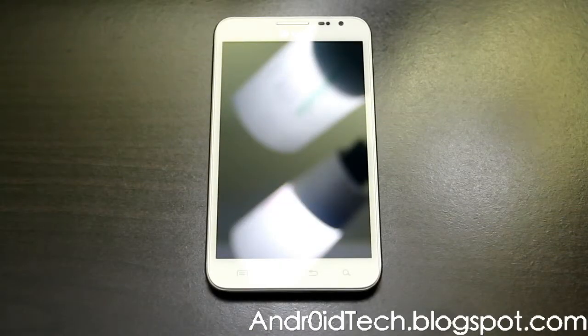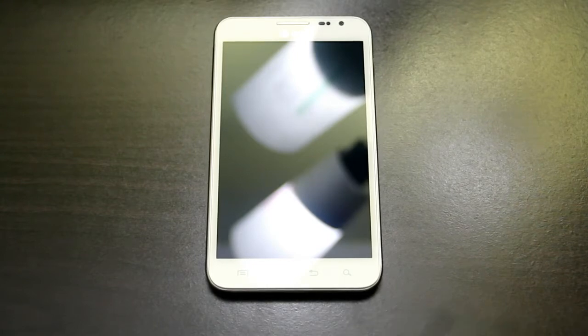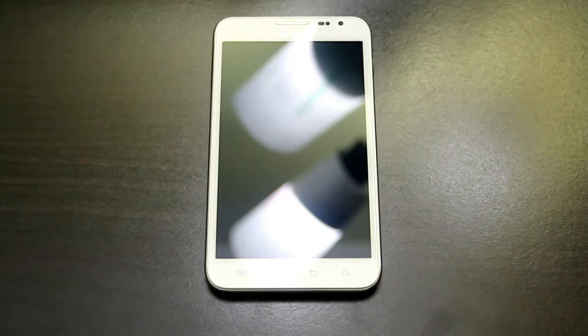Hey YouTubers, this is SoundHere from EnderTech Blackspot.com. Right now I am with the Galaxy Note for AT&T and I'll be showing you how to flash the official SlimBean ROM running Jelly Bean on your Galaxy Note.